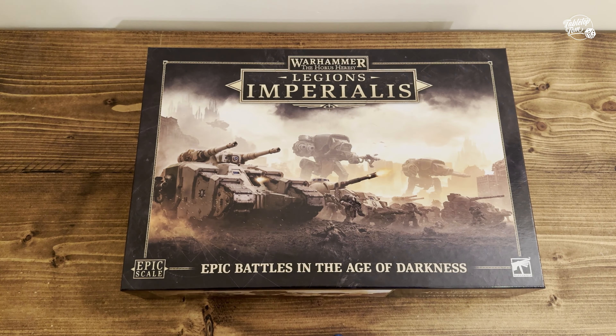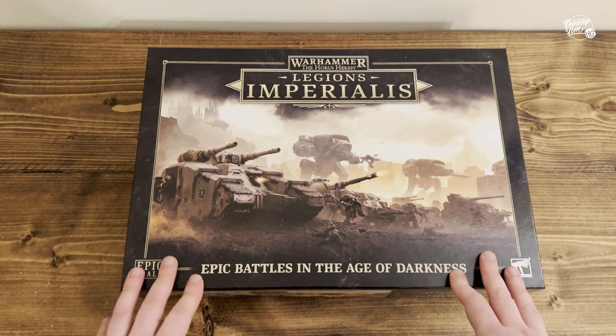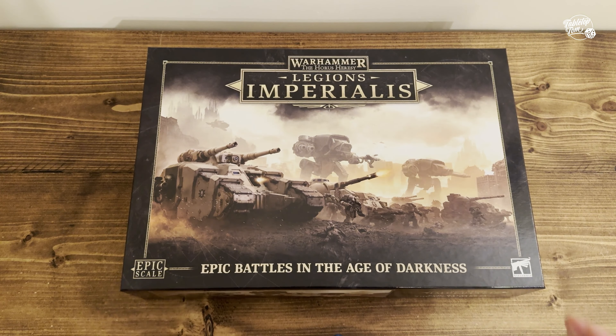Hey everyone, welcome back to a new video. It's been a few days since Legions Imperialis launched and my box has finally arrived. I thought I'd do a very quick and brief unboxing video just to show you what's inside the box and share a few of my initial impressions.